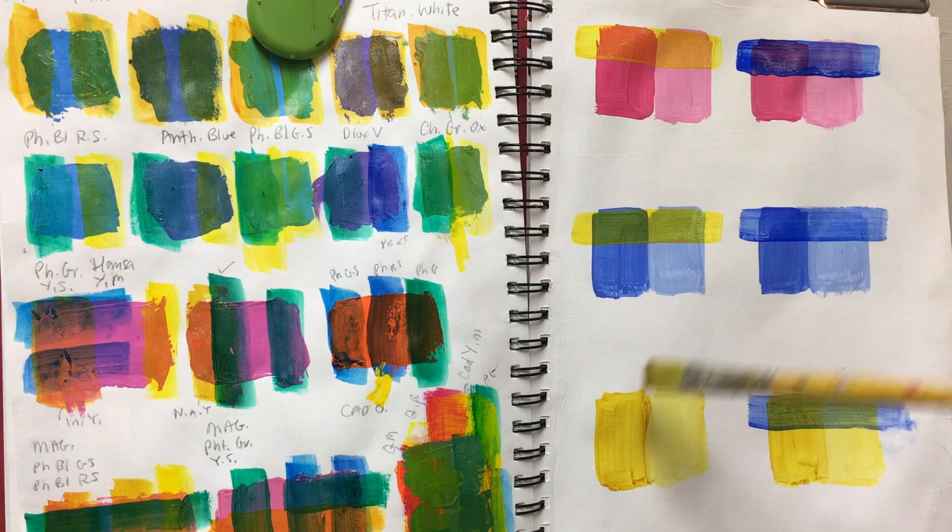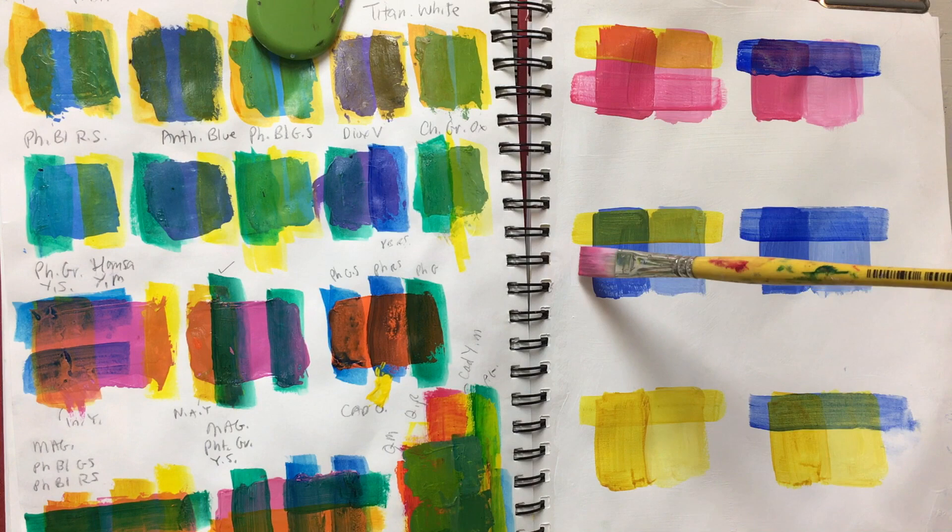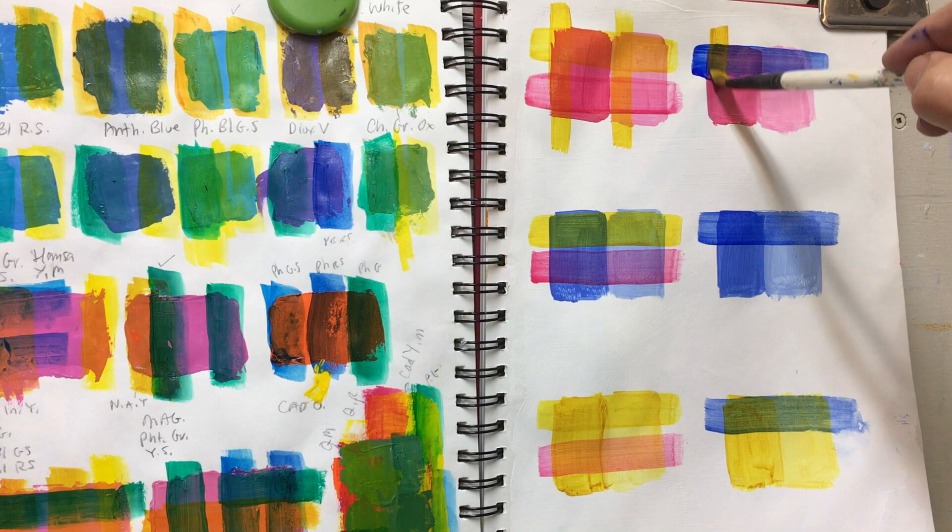Notice how, for instance, the green looks different when the blue is placed on top of the yellow as opposed to when the yellow is placed on top of the blue. By glazing the yellow, red, and blue on top of the tints of yellow, red, and blue, we're able to gain every color on the outside of the color wheel.